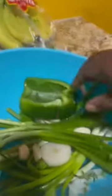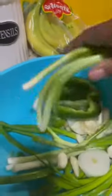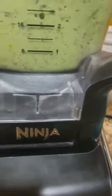I'm gonna put some more scallions in it. I didn't cut them because this Ninja blender does it all for you, so just clean them up and don't cut them.